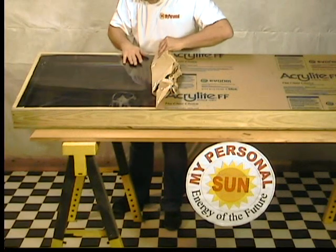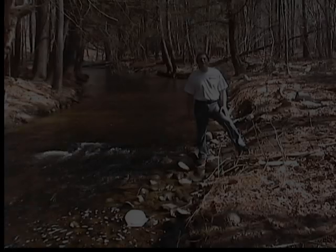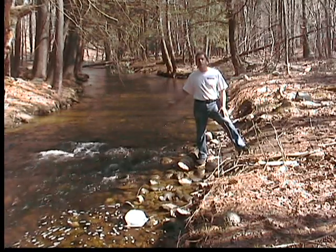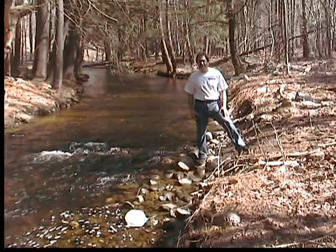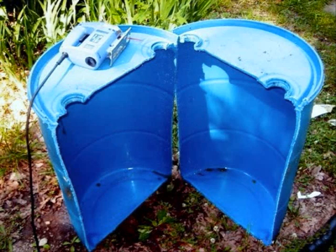By doing it yourself, you can save thousands of dollars in equipment and installation costs — the system will pay for itself. In future videos, I'll show you how to convert flowing water into electricity for your home, and use inexpensive barrels to build a vertical wind generator.